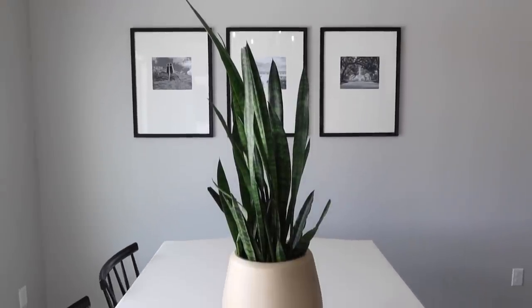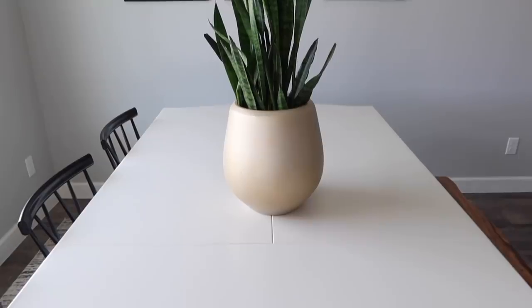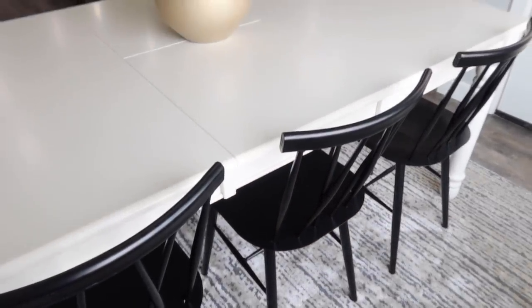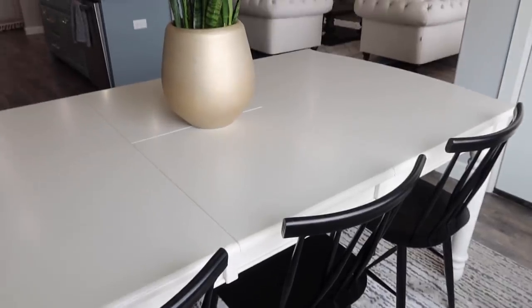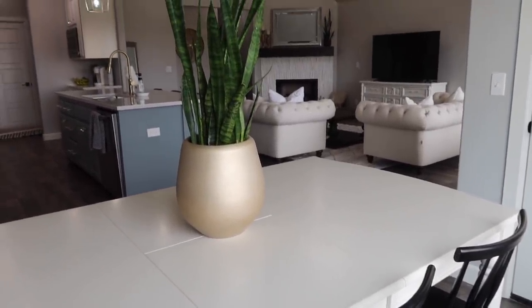I really like the plant here, but I also feel like since it's so tall, it blocks our photos on the wall. Plus when we're trying to sit down and eat and have a conversation, we always have to move it, and I feel like it's always going to scratch the table. So I think I ended up flipping these back — you'll see it at the very end of today's video.